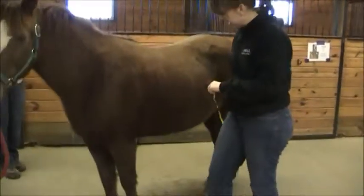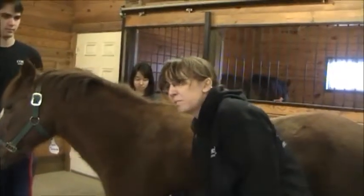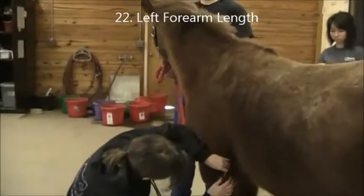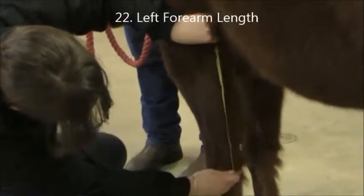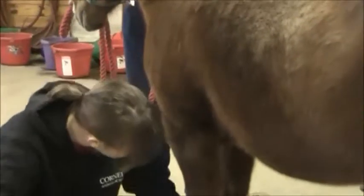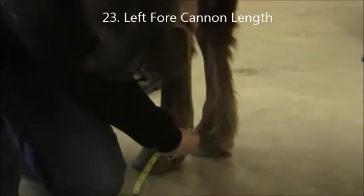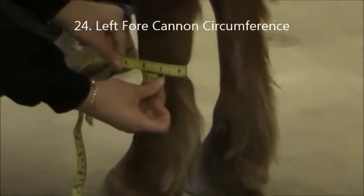Now we'll move to the legs. For forearm length, feel for the elbow — sometimes difficult on a heavily muscled horse — to the back of the knee joint. She's 15 and three quarters. Then cannon length is from the back of the knee joint to where your ergot is — she is 10 and a quarter. Then cannon circumference at the middle of the cannon — that's 6 and three quarters.